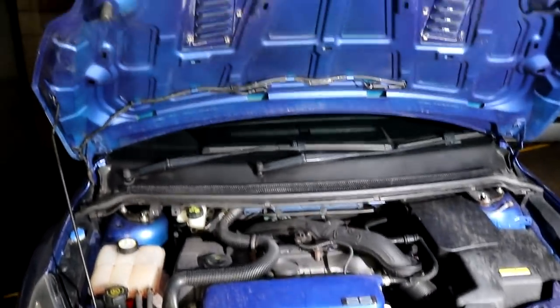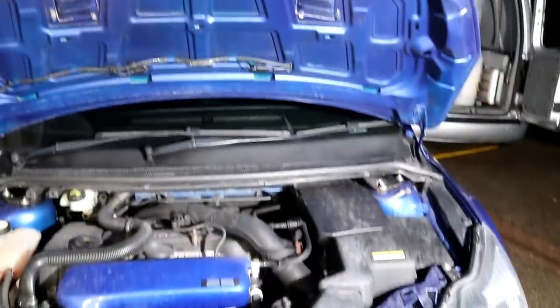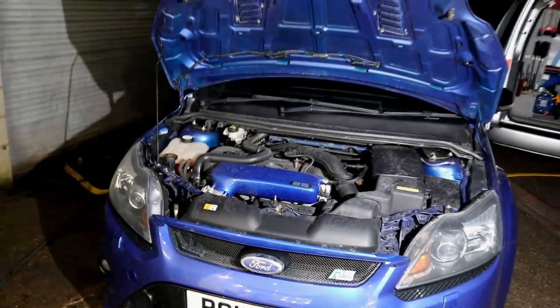We do have a few different types of materials and finishes to contend with, including plastic, metal, various painted sections, and also the rubber seals, which should make for an interesting and informative complete engine bay detailing guide.